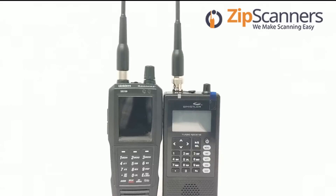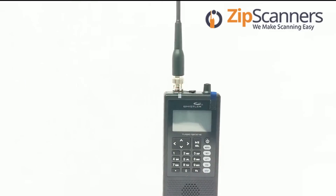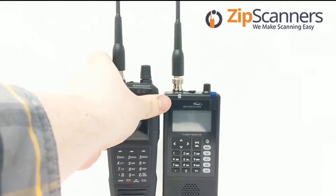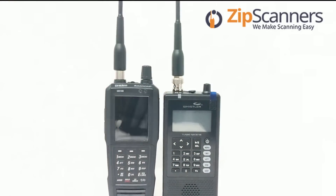I have both scanners out of the box side by side with Remtronics antennas, which we highly recommend as an aftermarket antenna. It improves reception by up to 200%. The first thing I'm going to do is power on both scanners at the same time to see which one boots up first.